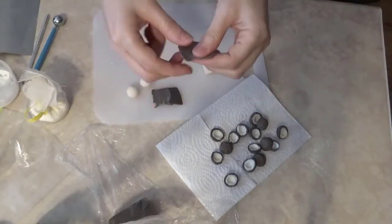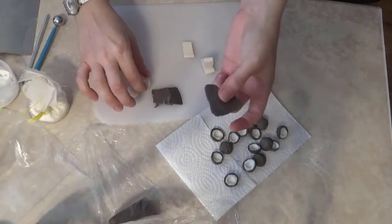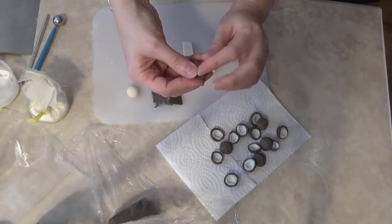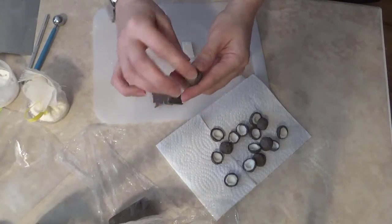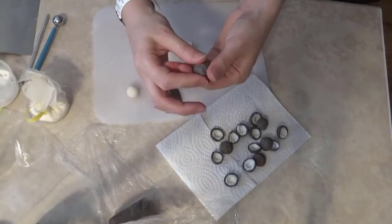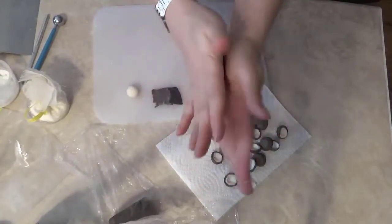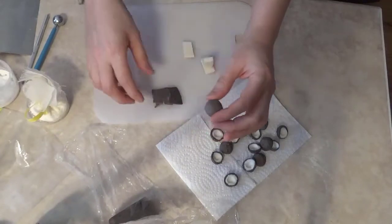Then I flatten the brown dough out with my fingers so that it's relatively round and flat. I take the white soap ball and wrap the brown around it. As I wrap the brown around, I just try and cover all of the white, and then I roll it between my hands to create a smooth surface. It's pretty simple to do the first part.